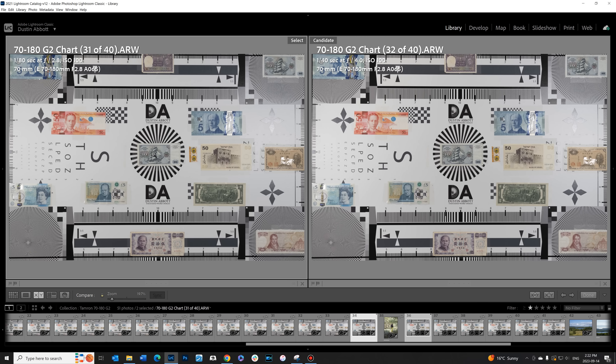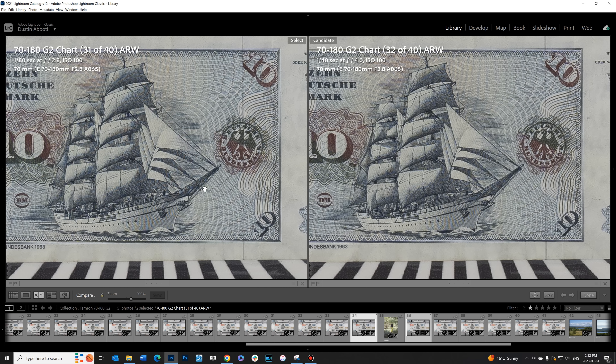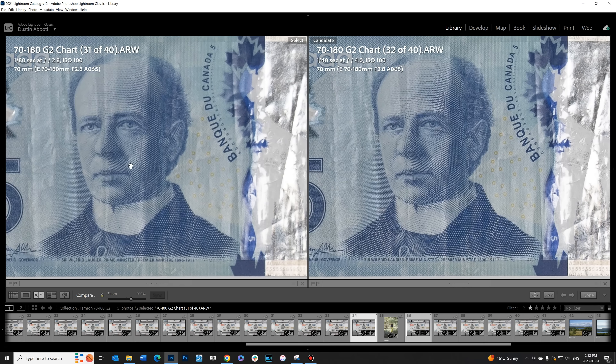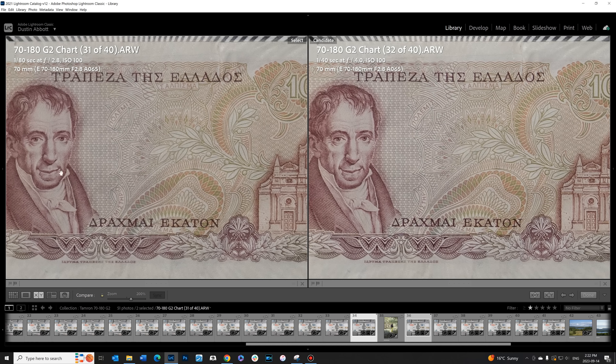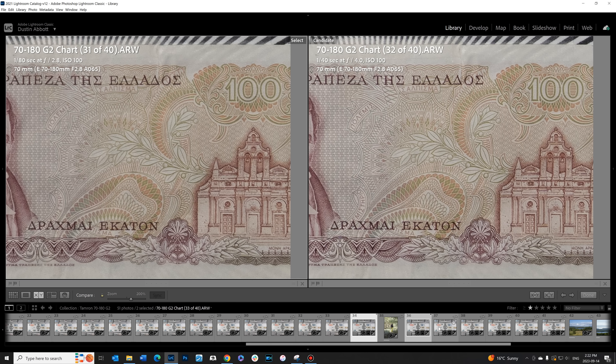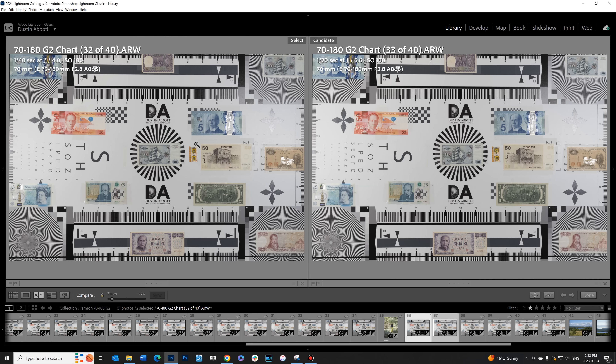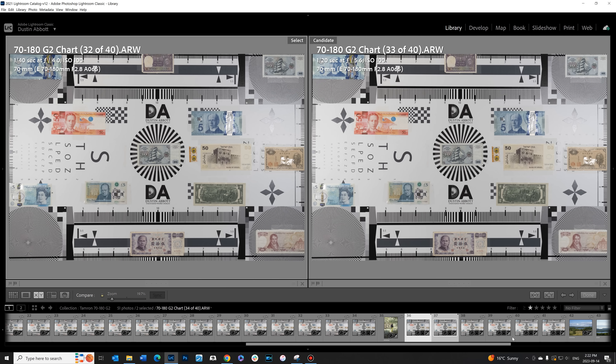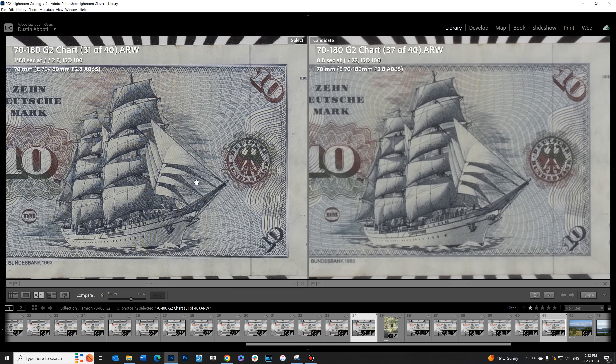Starting this sharp wide open, there isn't much room for further improvement — you're already near perfect — and that's what we see at f4. Results don't look terribly different in the center of the frame, but better in the mid frame and corner with just a little more sharpness and contrast. F5.6 shows a brighter, more consistent result, and you'll peak around f5.6 before diffraction starts to reduce sharpness after f8. The minimum aperture is f22 throughout the zoom range, but diffraction really removes bite by then — I'd recommend a maximum of f11 if possible.